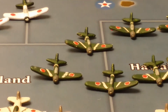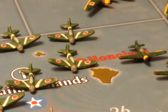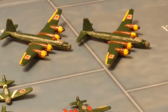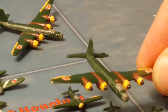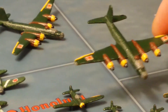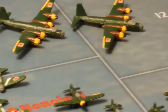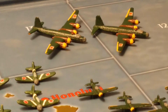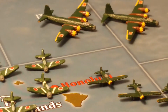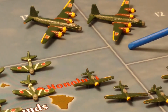The next miniature that I'll be showing you is the G8N Rita heavy bomber. Then the next one is the G4M bomber. The heavy bomber is made by Historical Board Gaming.